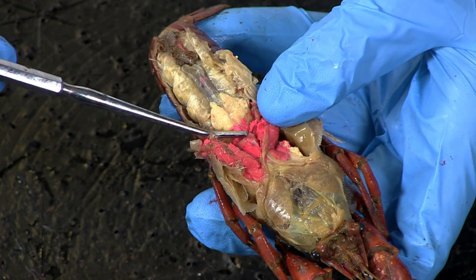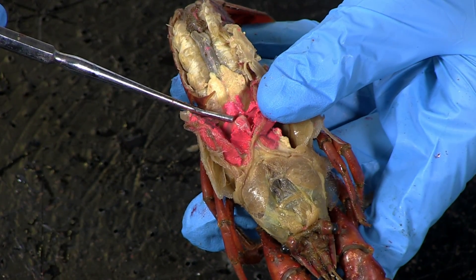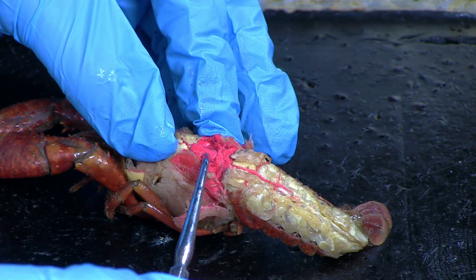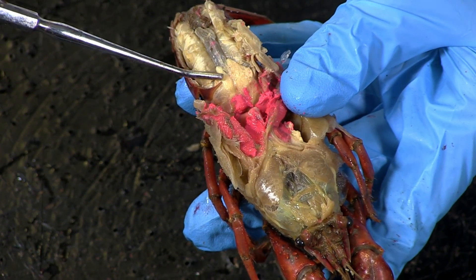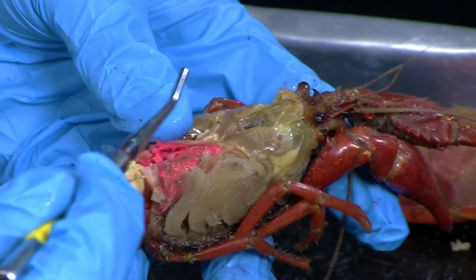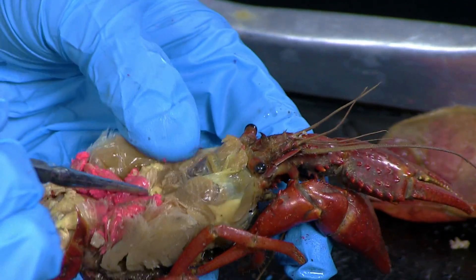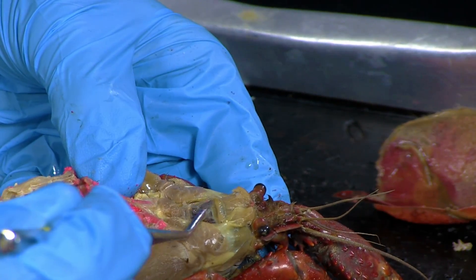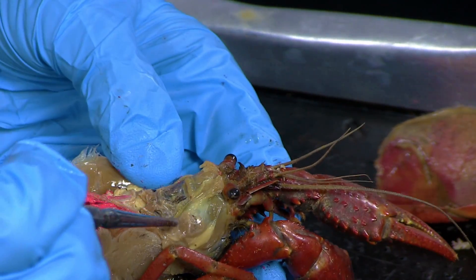Locate the heart, just underneath the carapace and positioned around the posterior portion of the cephalothorax. Take a picture and label the heart. The cream-colored structures beneath and slightly posterior to the heart are the gonads. Locate the stomach in the head region above the mouth. It's large, sac-like, and joins to the intestine. Remove the digestive glands — yellowish-green structures above the gonads — to view this.